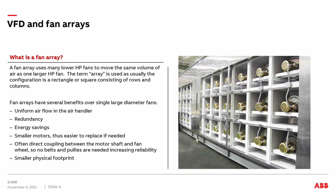Let's first start with a definition of a fan array. A fan array uses many lower horsepower fans to move the same volume of air as one larger horsepower fan. The term array is used as the configuration is usually in the shape of a rectangular square, which consists of rows and columns.